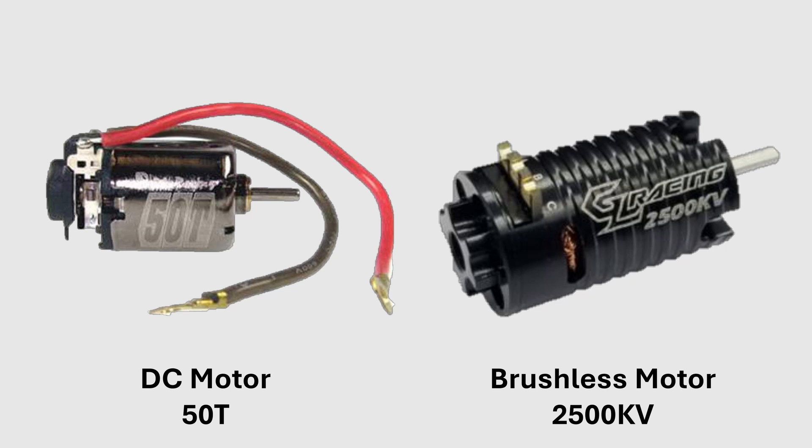The power of brushless motors is measured in kV. The higher this value, the more powerful the motor. The power of DC motors is measured in turns. The lower this value, the more powerful the motor.